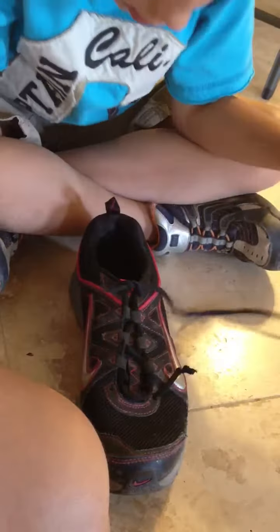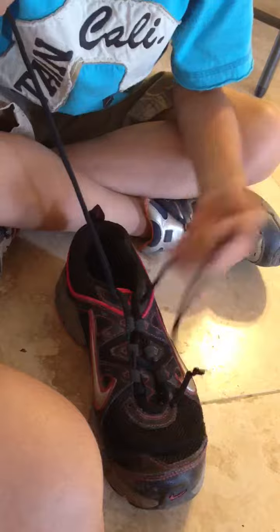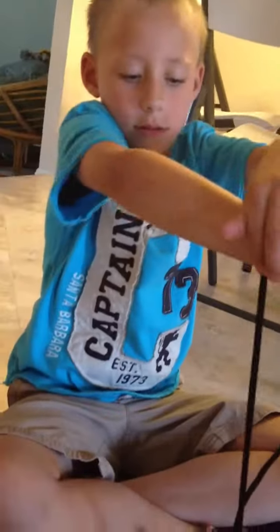And this is how you do it. That's how you tie a shoe. Yay! Good job Joel. You're doing awesome, good job.